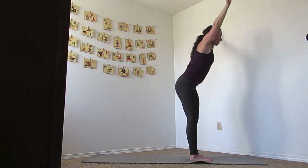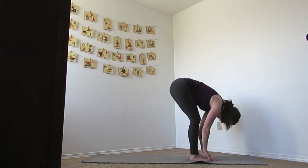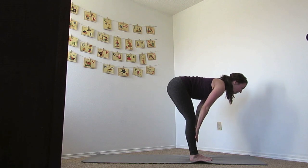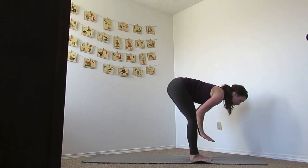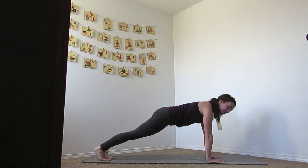Inhale and reach the arms out and up. Let's find a mini back bend, elbows pull back. Inhale the hands up, and as you exhale, swan dive down, finding our first sun salutation. Inhale, come to a flat back, and as you exhale, bring your hands down. Step back and hold that plank.